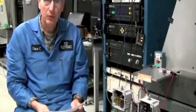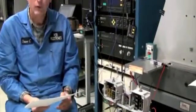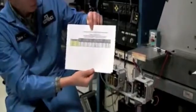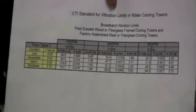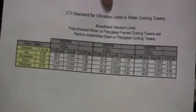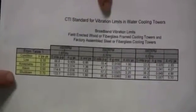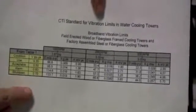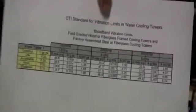The specification we're going to use for this test will come from the new CTI standard for vibration limits in cooling towers. These are broadband limits for field erected or fiberglass cooling towers or factory assembled steel or fiberglass cooling towers. We will be using the shutdown limit of 0.7 inches per second peak at 100 RPM and 300 RPM.